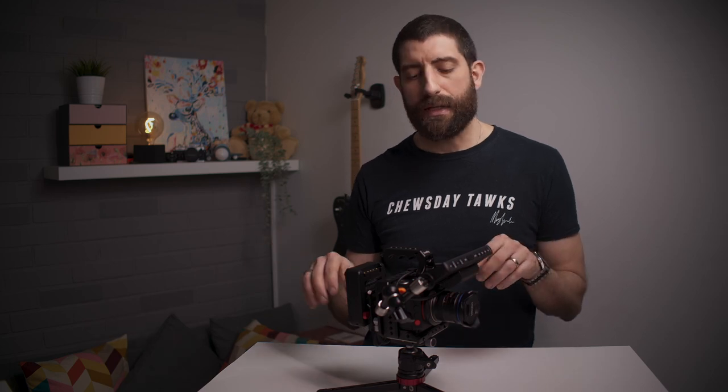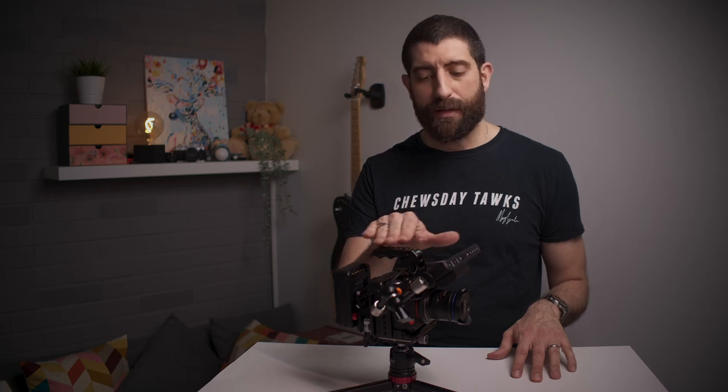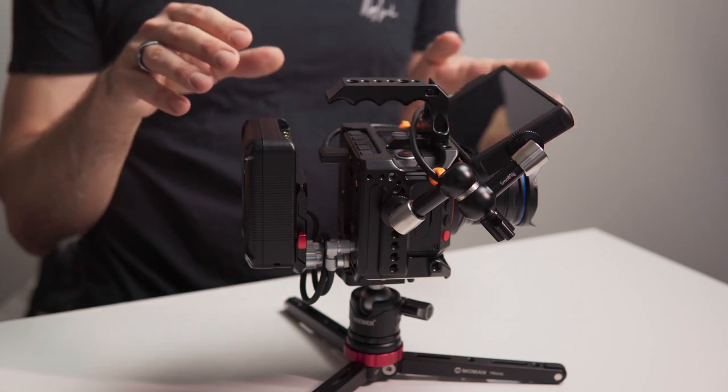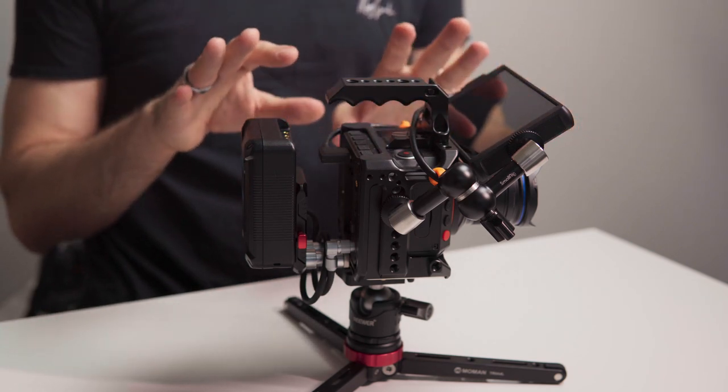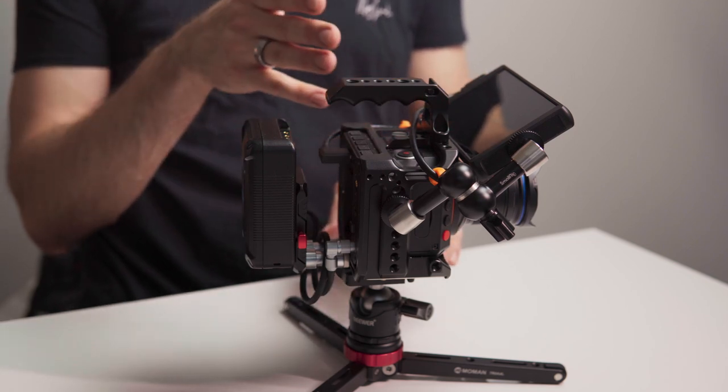Another E2C rig — does this make me a serial rigger? The cage is the same one as earlier, the SmallRig cage. You might find some links to some of these pieces down below and some of them are affiliate, so up to you to decide if you want to help the channel that way. The top handle is this small one from SmallRig — I believe it's the smallest one they make. It is bolted on top of the cage and it does its job. Any bigger handles truly look ridiculous on top of the E2C, but this one works well.